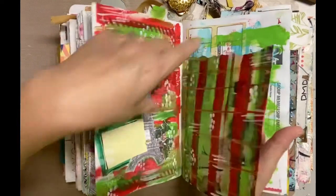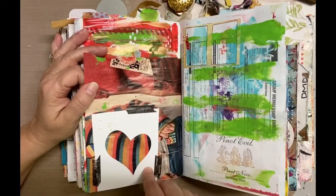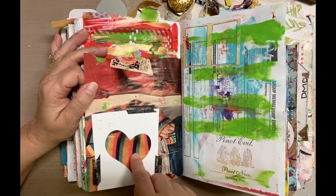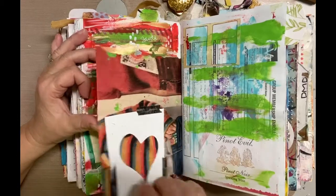This is a magazine sheet I used, and on this page I had this heart cut out, so I washi-taped it on. You can see the sweater from the magazine behind it. This is not a complete page obviously, but I think that's so fun and it's a good start.